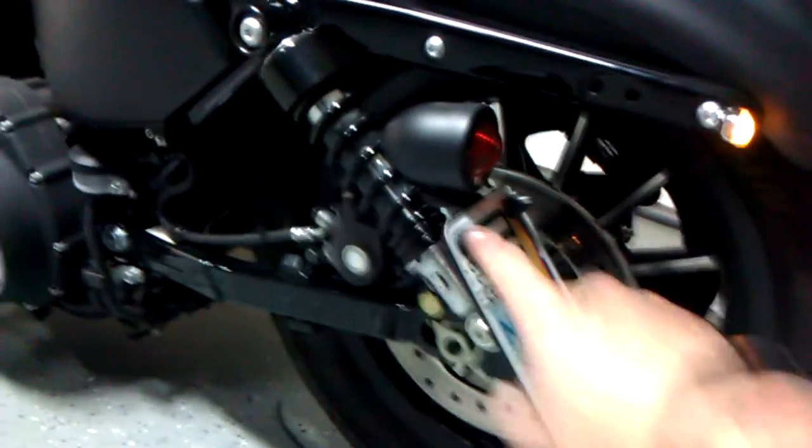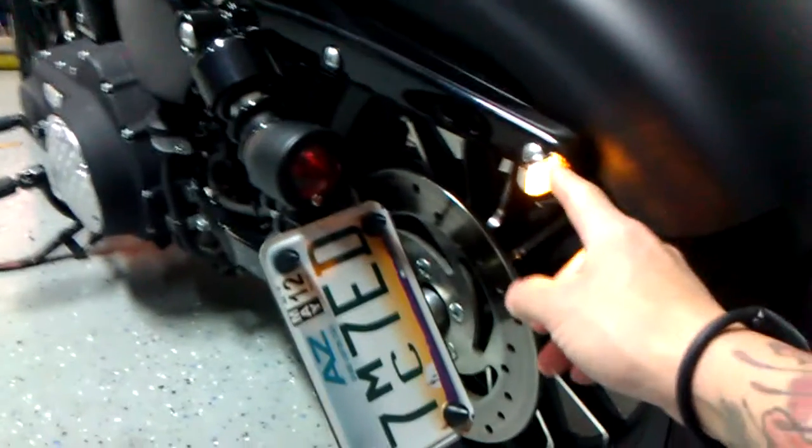Then I lowered it two inches. It has a real nice stance. The fender is really close to the tire now. A little side mount license plate action, and these little tiny blinkers — they're really tiny.